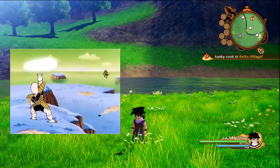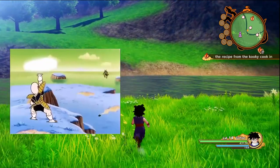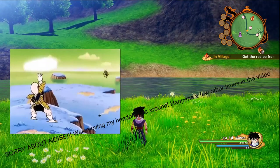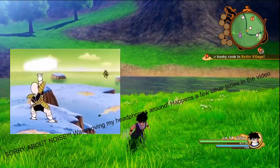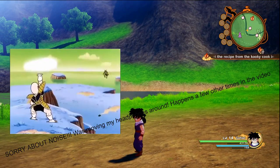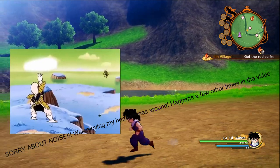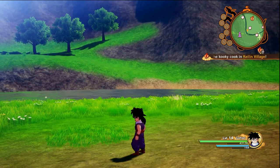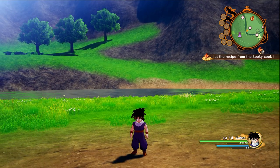Krillin says, 'Galactic Patrol, clean up this mess — I gotta go find Master Roshi.' Master Roshi's having some problems with these three beautiful women and is obviously getting distracted. Krillin figures that out as soon as he sees these girls — he knows what's going on. Master Roshi's not focused at all, so Krillin joins the fight with Master Roshi.